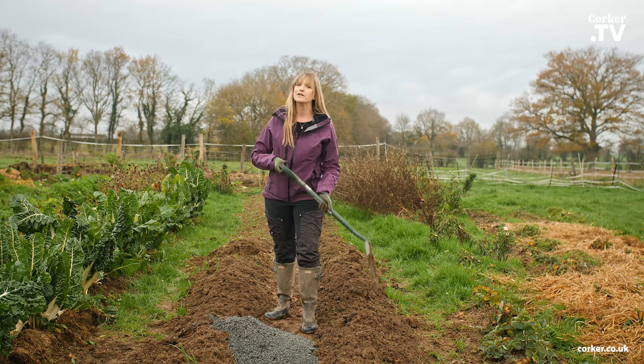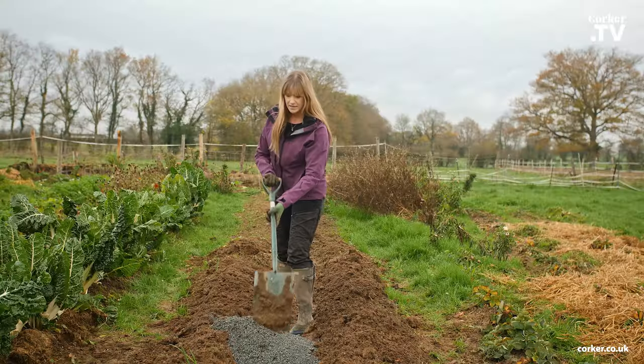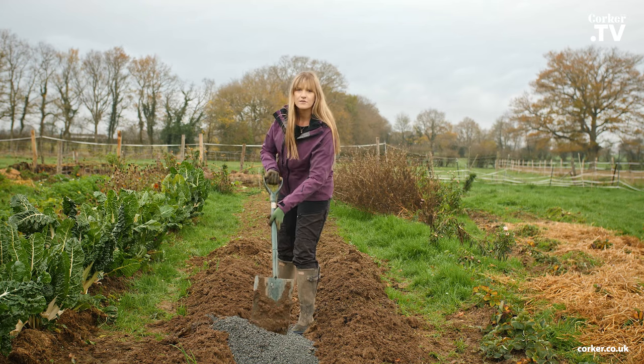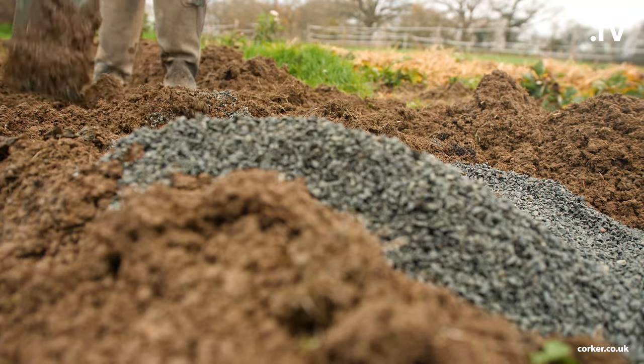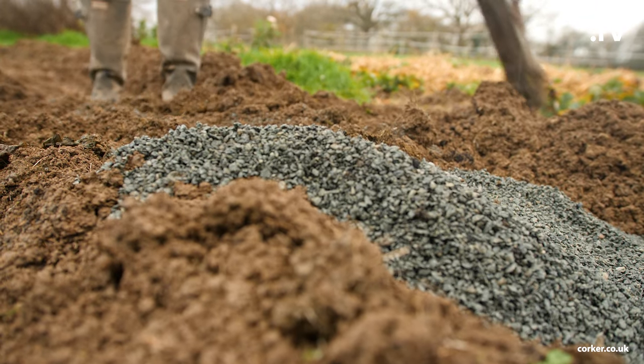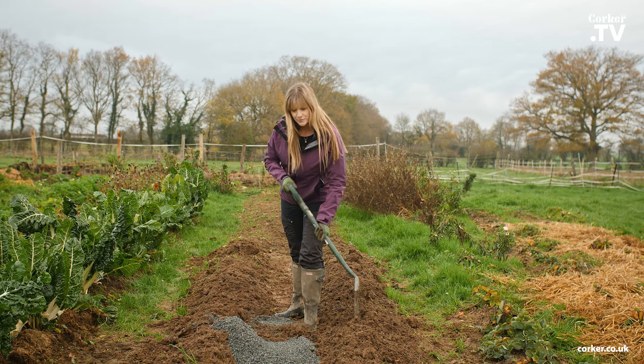So I have dug this trench on the side here and I will now be mixing in the grit, spread it out, and then mix it in with the soil, and that's all I need to do.